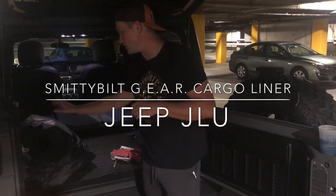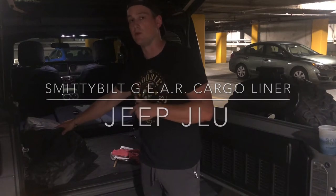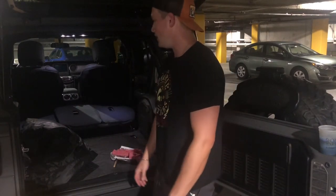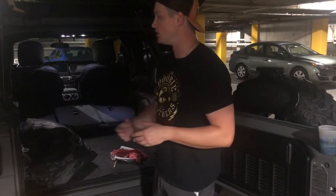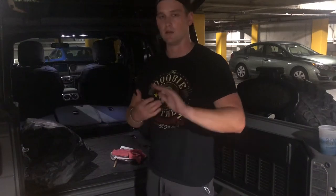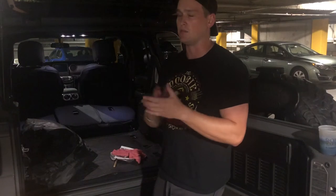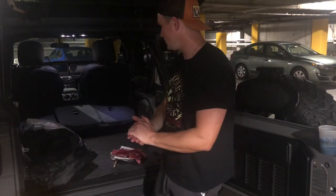Hey guys, so we're going to get started on installing this Smittybilt interior liner for your Jeep JLU. The reason why I purchased this was because typically I use a moving blanket to lay down in the back to protect my vehicle's interior from scratches, dirt, and grime from throwing my golf bag, backpacking, hiking boots, and fishing gear in the back. I was realizing that it really wasn't doing the job, so I needed something that would cover the sides and the plastic, keep the vehicle nice, and help with ease of cleaning and vacuuming. So I went and bought this Smittybilt liner — it was relatively inexpensive compared to some other options.